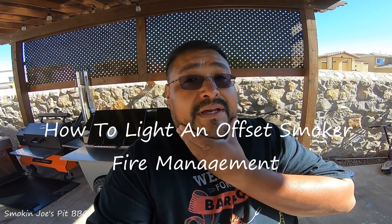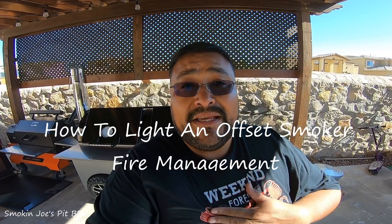Hello folks, Joe with Smokin' Joe's Fit BBQ. I hope you guys are having an amazing day today. As you can see behind me, I've got my L-Ray smoker, Veronica — I named her Veronica. I've got a couple of turkeys that I'm going to be smoking, and I'm also going to be doing some pork belly burnt ends. I won't be showing the cook on this video; I just want to show you guys what I do to light my offset smoker. I get some questions on how to light it, how to regulate the temperature, etc. So I want to show you the entire process and leveling out my temperatures.